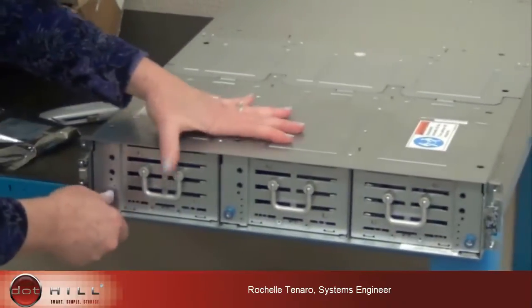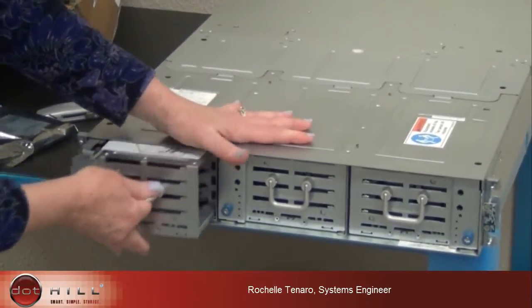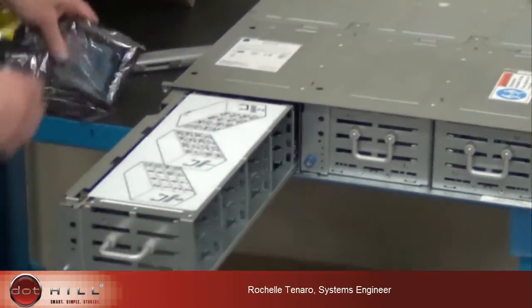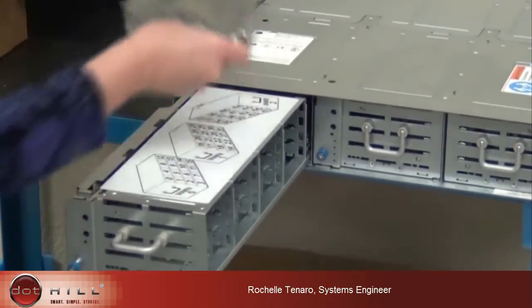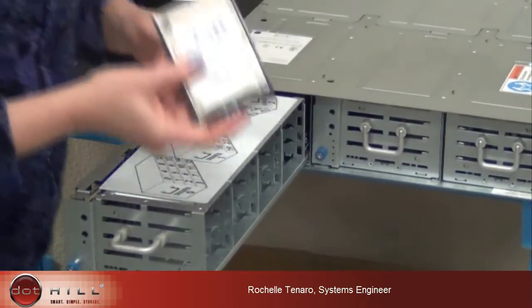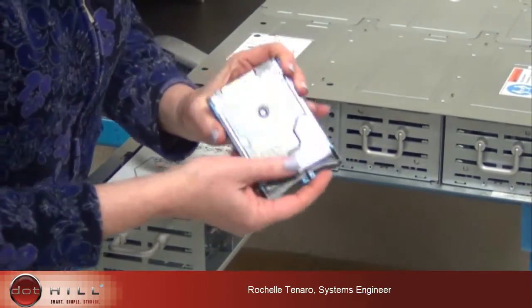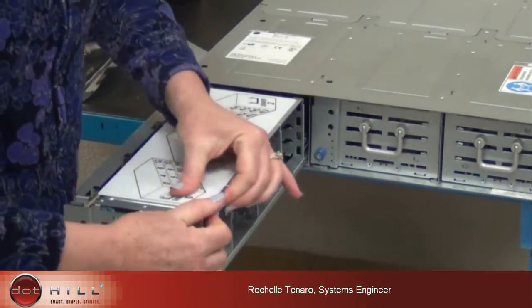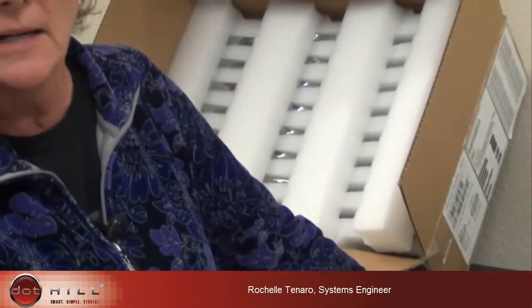To get at your drives, you just unscrew the drive lock, raise the handle, and pull the drive door out. The drives, because they're shipped separately from the chassis, basically go in with your circuit board up. To a lot of people that would seem like it's upside down, but that's how we're doing it. In this case we have a set of 48 drives which would fill this box.